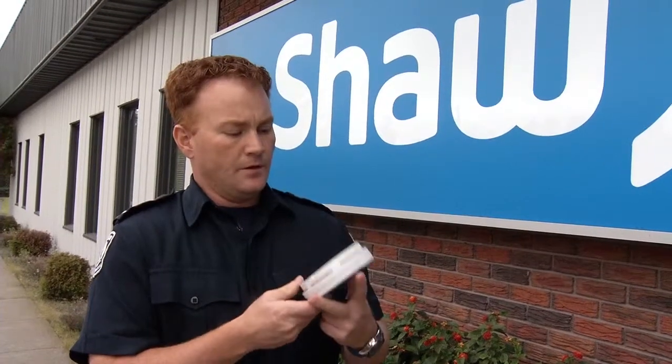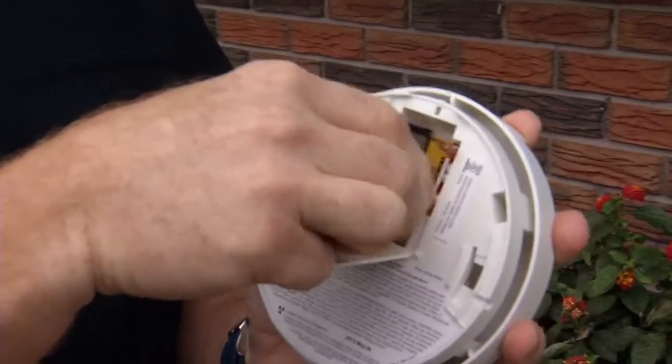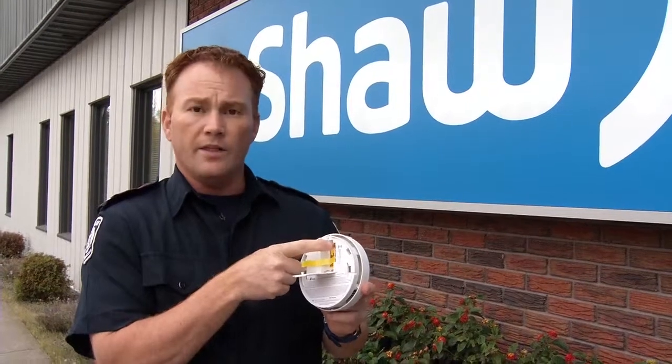I'd like to show you how to change the battery in your smoke alarm. Every smoke alarm has a compartment where the battery is stored. You're going to open that compartment and take out your old battery. Some of the newer smoke alarms have a device on there that won't allow you to close the door without putting another battery in, so just be aware that it's there.